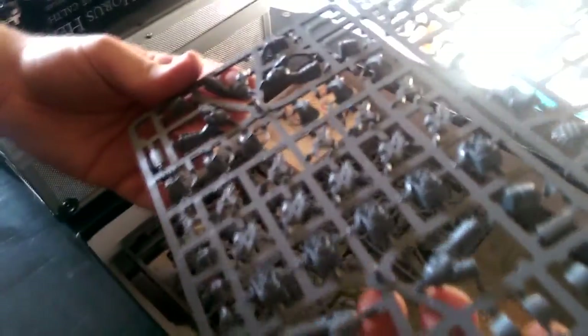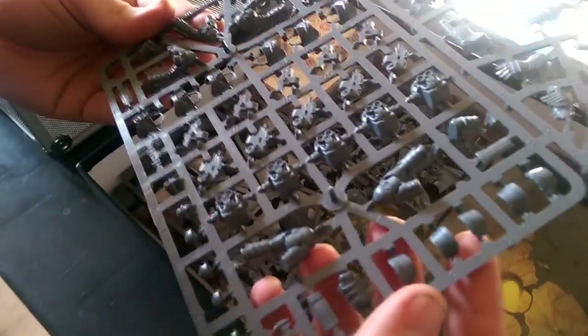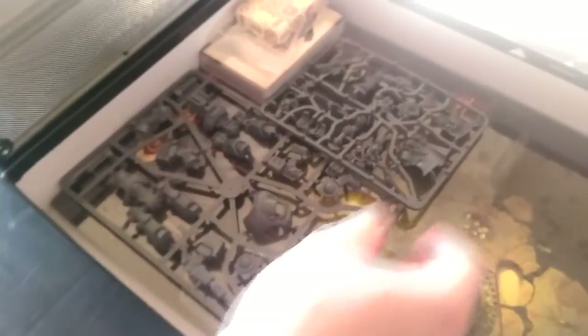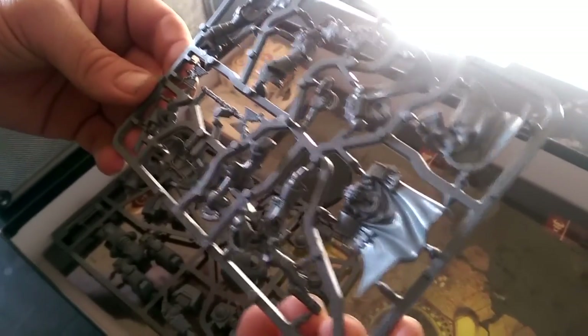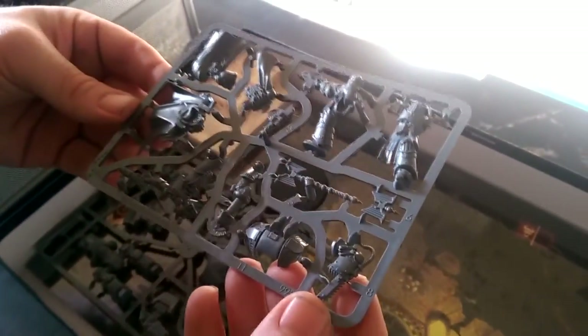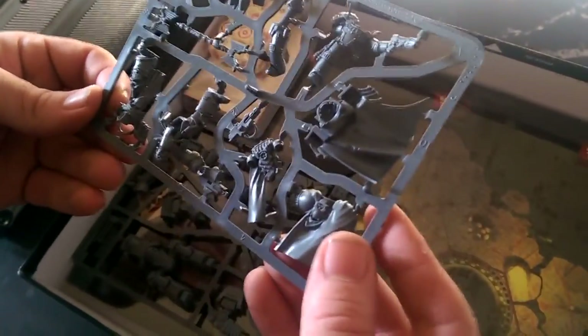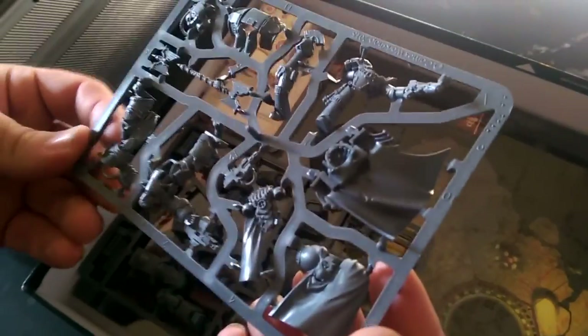The Terminators I think are pretty poseable as well. I don't know why the legs come in slightly weird sections — I think that's just a feeling that you've made them. The legs don't seem that poseable. The characters, again, I don't think these are poseable at all. It's a bit disappointing actually. But they're still very, very detailed, so I can't complain really.